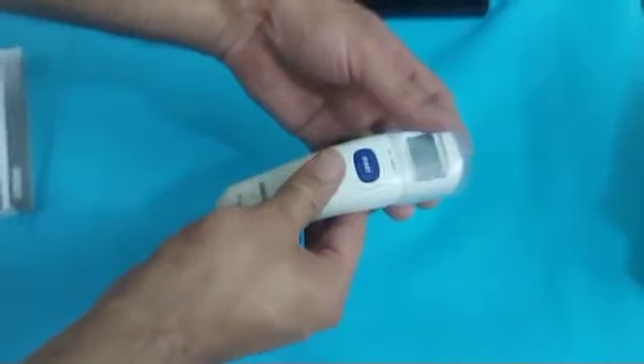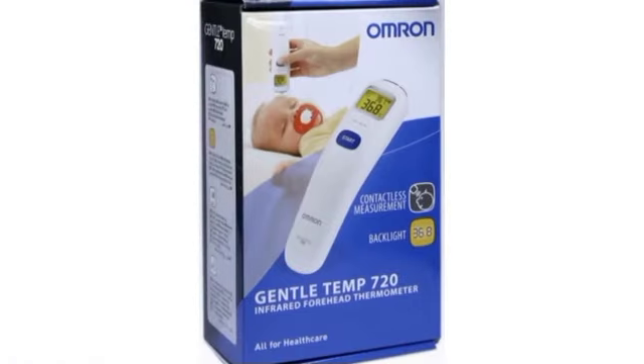Always keep the protective cap on the scanner to protect from damage and dust. That was all about how to use the Omron Gentle Thermometer.